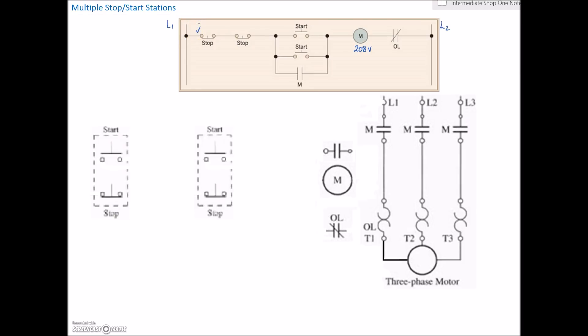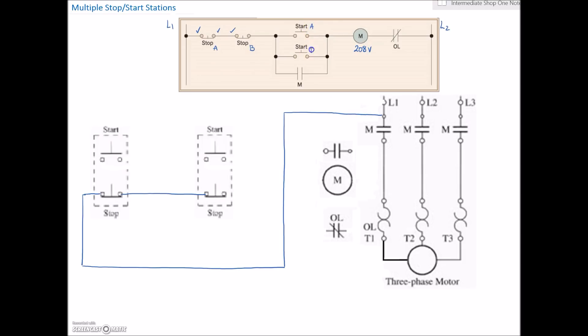I'm going to take line one, bring that out, and come over to my first stop switch right here. You can see that I've come in on the left-hand side and I'm corresponding that with my wiring diagram so that everything matches as much as possible. It may help when troubleshooting — coming in on the left is your incoming wire and going out on the right is your outgoing wire. I'm going to label this station A and this station B on both stops and starts, which corresponds to stop-start station A and stop-start station B.